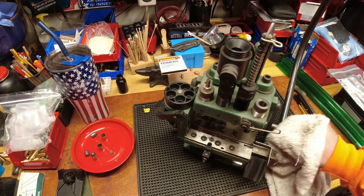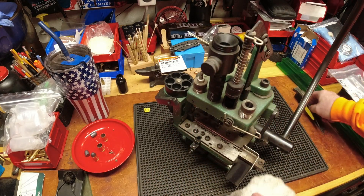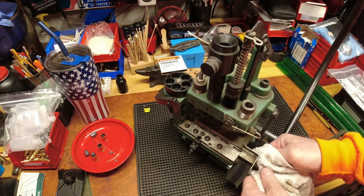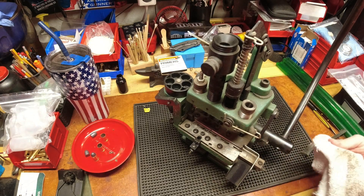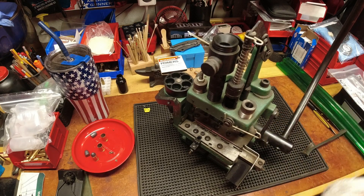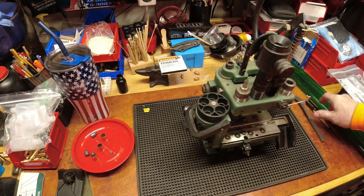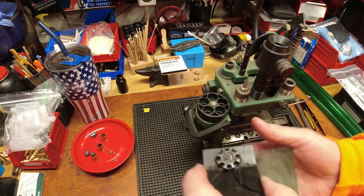When you wipe the dirt off it looks brand new. There are just so many areas where a simple wipe of a towel brings it back to life. This will be a long cleaning project for me, so the next time you see this it will look a lot newer and a lot cleaner.